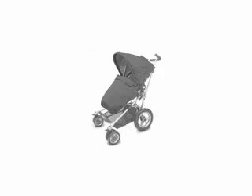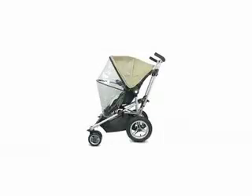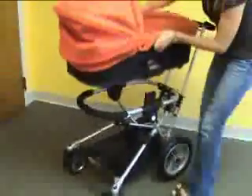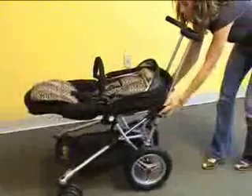Thank you for your interest in the MicroLite Toro, offered exclusively by Eurobaby. In this demonstration video, we will show you how to assemble your stroller right out of the box, easily open and close your stroller, transform it into a newborn system, attach the car seat adapters, and view the stroller from all reclined positions.